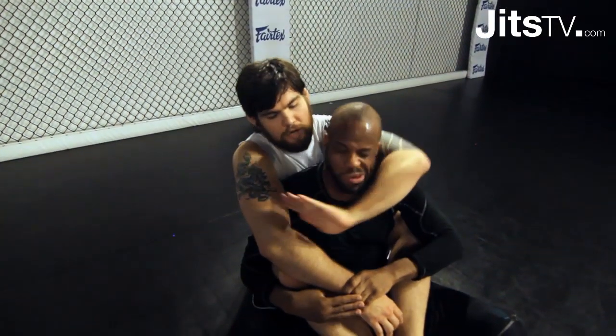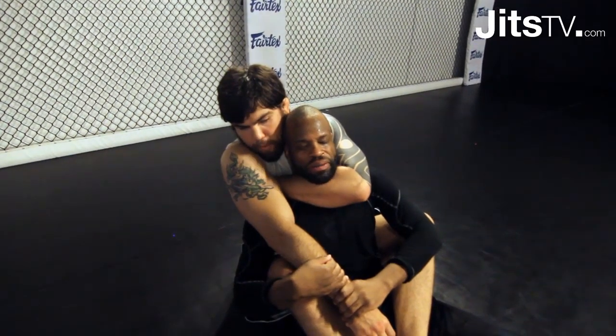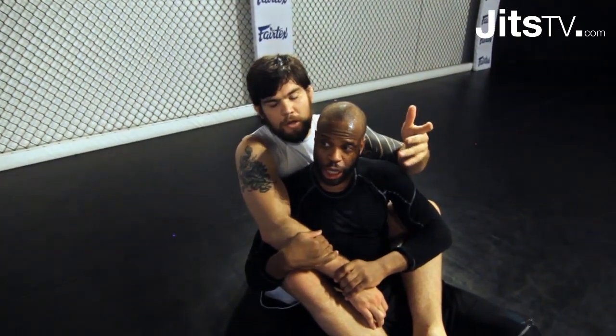Think of this as a collar choke — I'm trying to collar choke him with my forearm. When I'm in here I pinch my elbow; it's just like a rear naked, but I have to add the element of pulling my left elbow back as I drive my hips forward. I'm trying to put them on this side. They normally tap before you hit the ground, but it depends on how resilient he is.